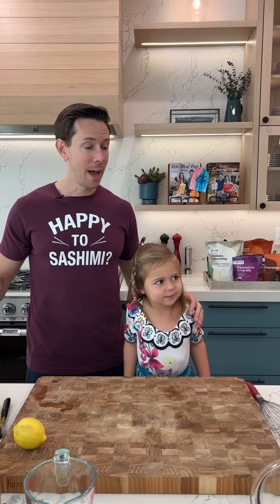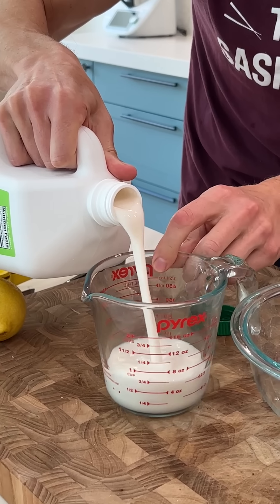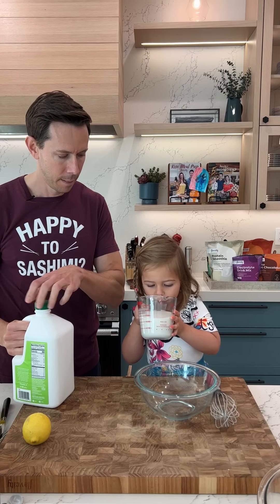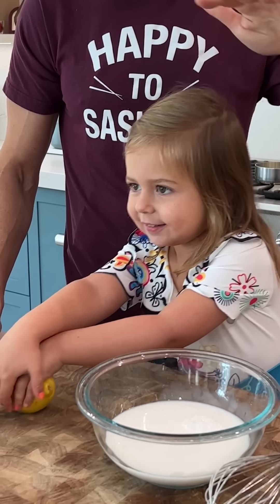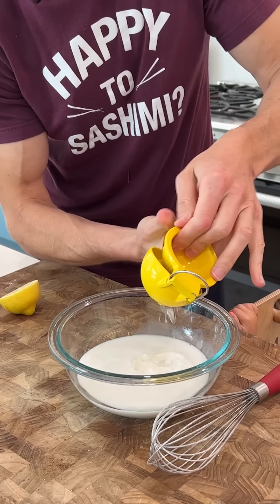Rose Honey is in the house — she heard cornbread was going down. A cup and a third of unsweetened almond milk. Lemon and milk makes buttermilk — it works beautifully. We'll add the juice of half a lemon.